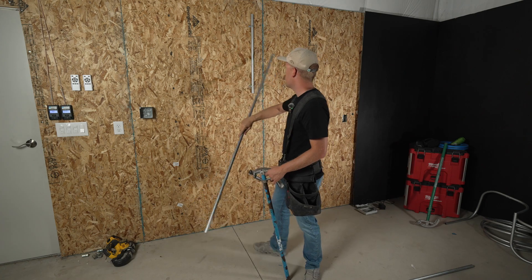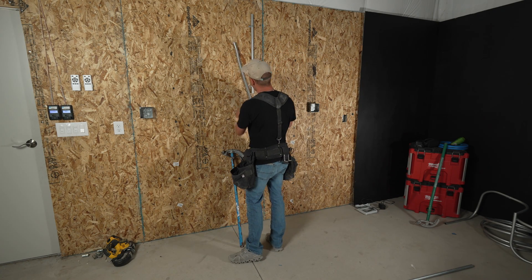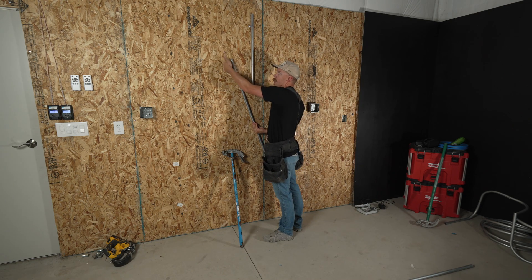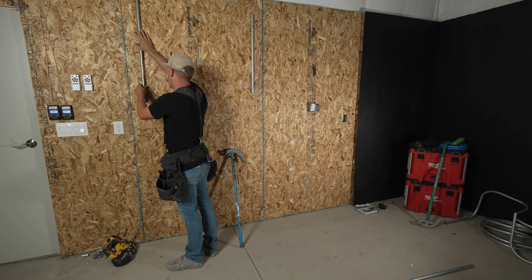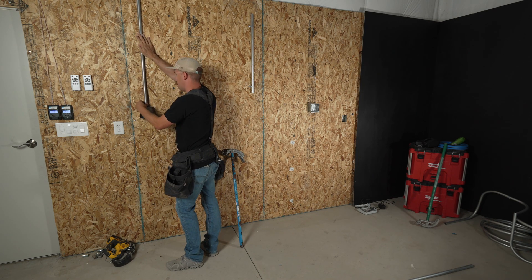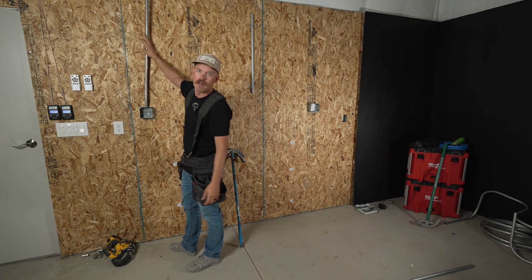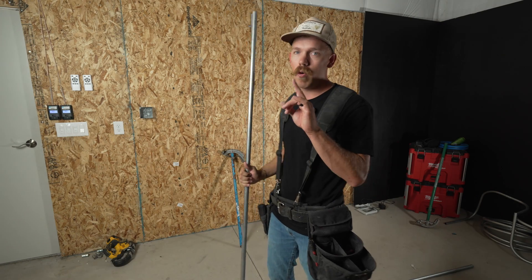Now if I put this on the wall — it's going to be hard to see — but my pipe here has offset away from the wall. And now when I come down into the box, I'm going to be coming down directly into that connector just like so. So that's my box offset. Bend number one — box offset.